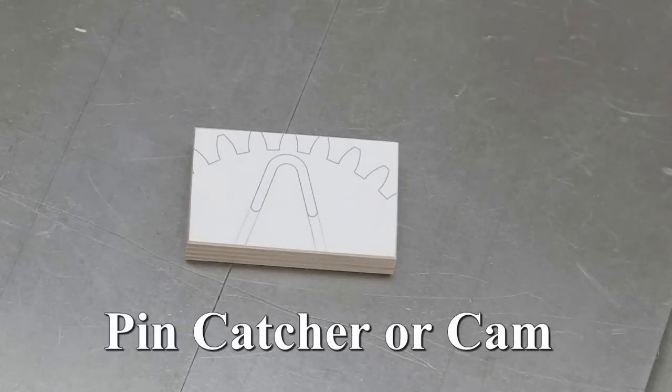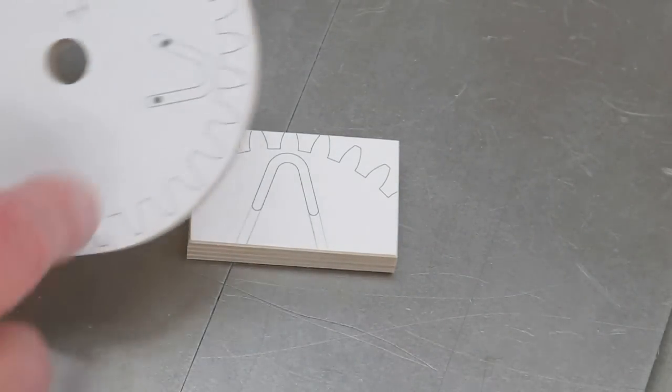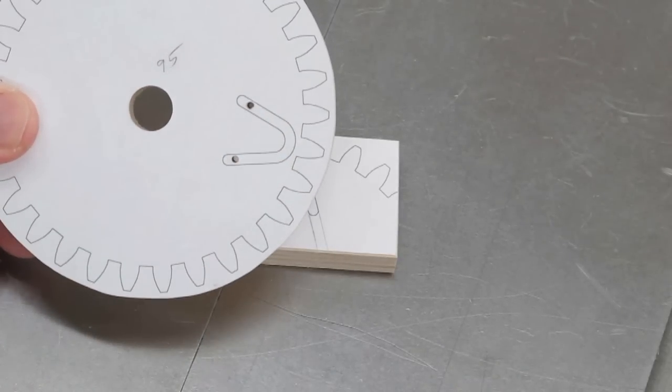I hope to be able to cut this out and use it to laminate some thin plywood to make the section that goes into this part of the center pinion, which is the pin catcher or cam, which limits the overall travel of the rack.